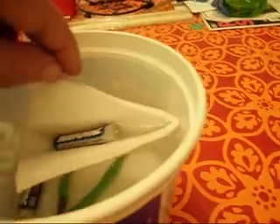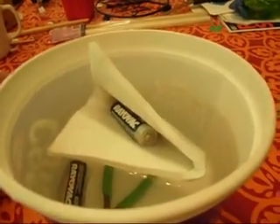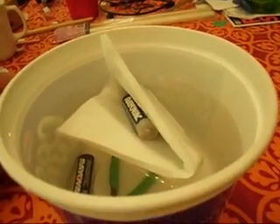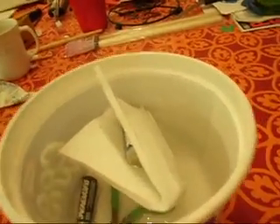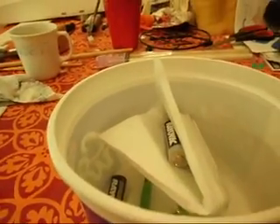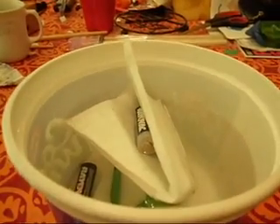So, is foam board a good material to build an RC boat out of? Absolutely. What about authenticity for wooden boats? Well, you put your wood right over the top of it — not a problem. It's easy to cut. It's easy to glue. And it's completely water tight and very buoyant. Thank you for watching. Bye now.